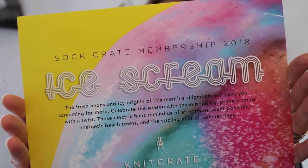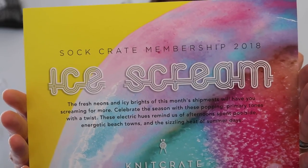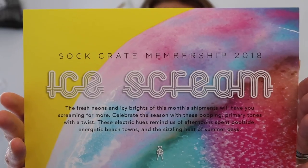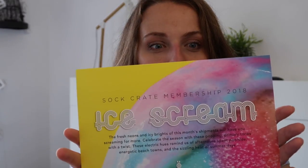So yes, we're going to scream this month! The fresh, neon and icy brights of this month's shipment will have you screaming for more. Celebrate the season with these popping primary tones with a twist — these electric hues remind us of afternoons spent poolside, energetic beach towns, and the sizzling heat of summer days. On the back of the card we have information about what's included in the box, plus discount codes — 20% off the patterns from the designer of the pattern inside the box.